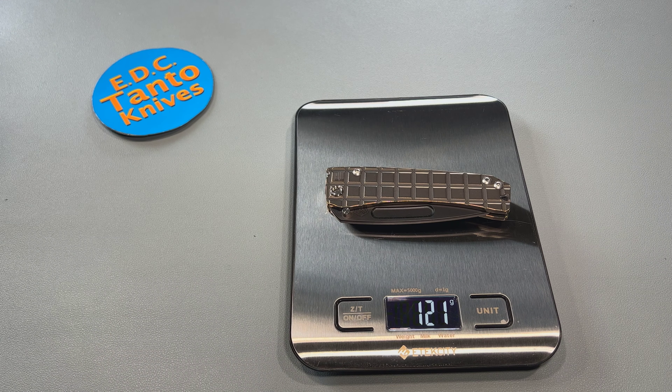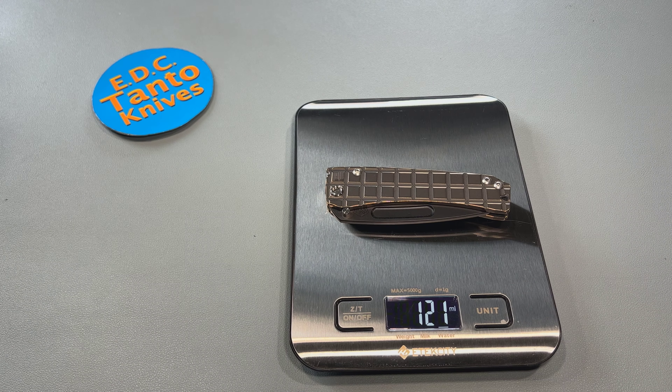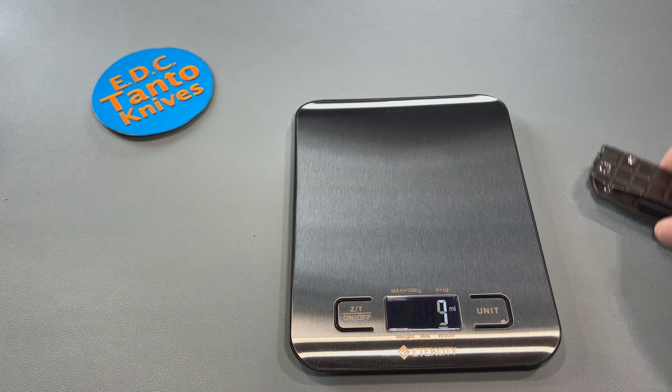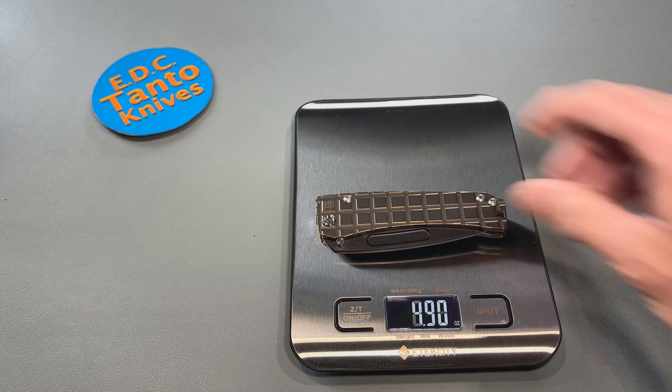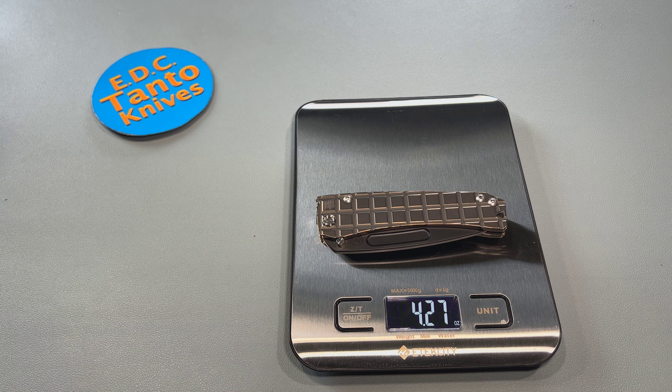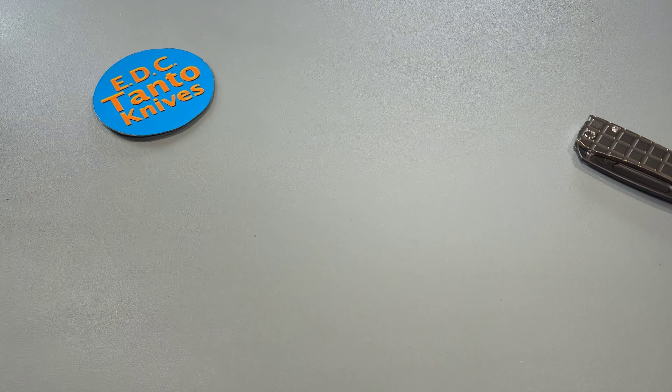Okay, so 121 grams for you guys that like grams, and about four and a quarter ounces — not bad for an EDC knife.